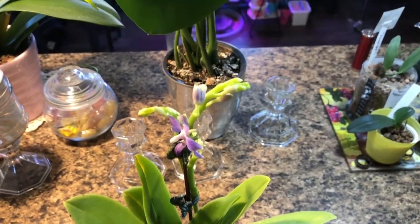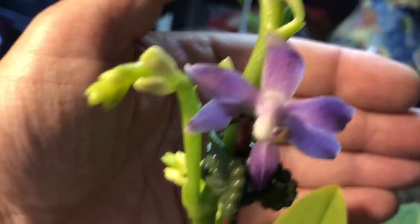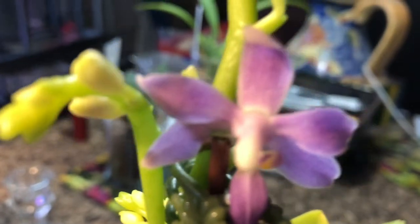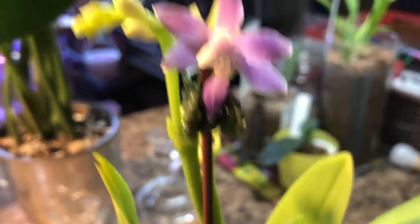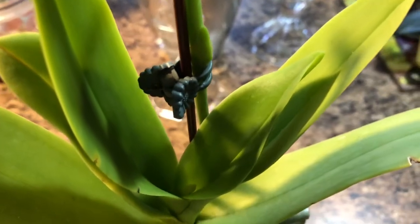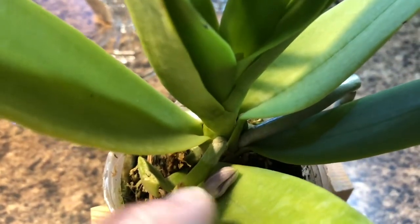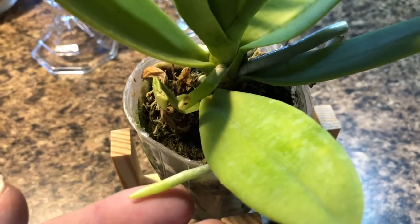Okay everyone, I got it unwrapped and here it is. It has a bloom opened, a lot of buds formed. It's a nice looking plant. I lost one bud in shipping it looks like. Nice looking roots and nice looking root tips.